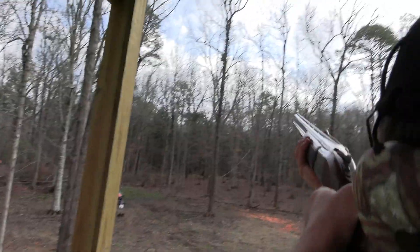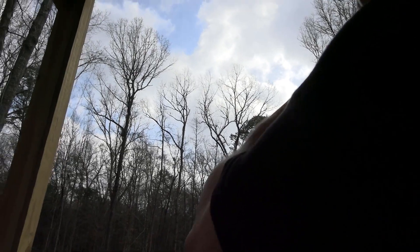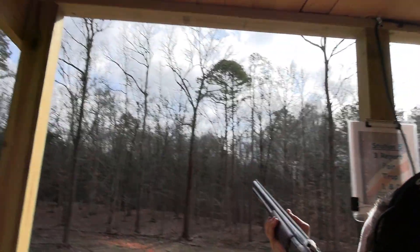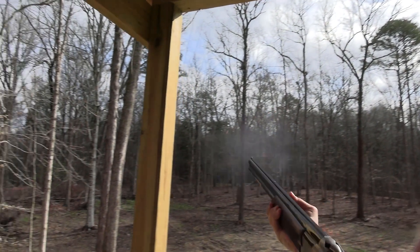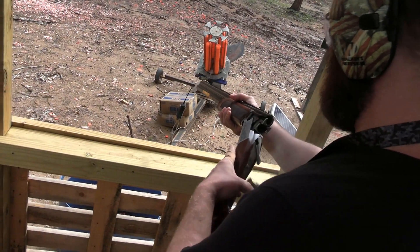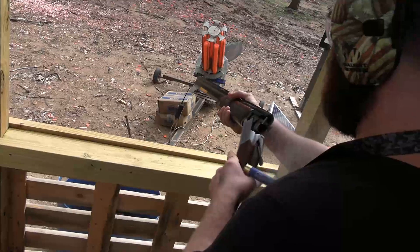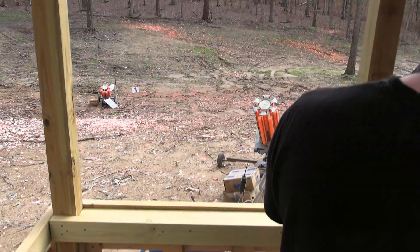Say pull when you're ready. Pull! Dusted. I didn't even see that — and it went. Pull! Nice. Good deal. You just break it open again. The smell of gunpowder in the morning.